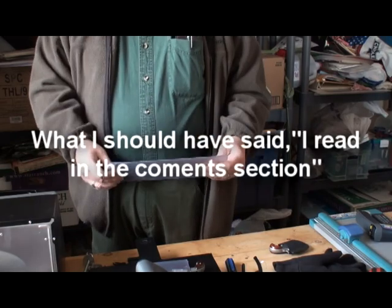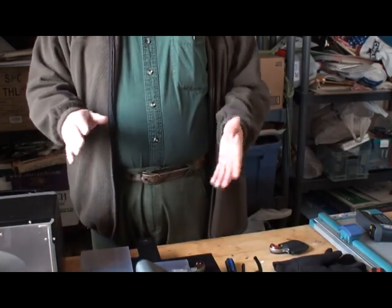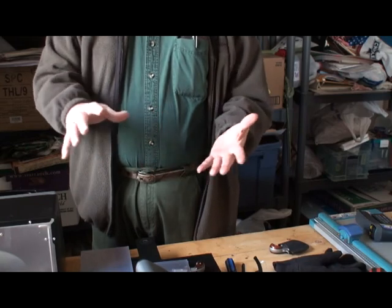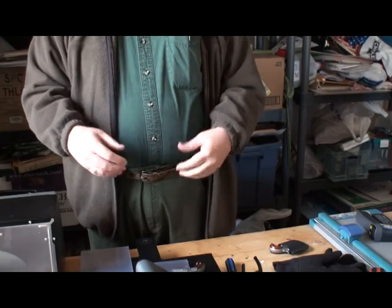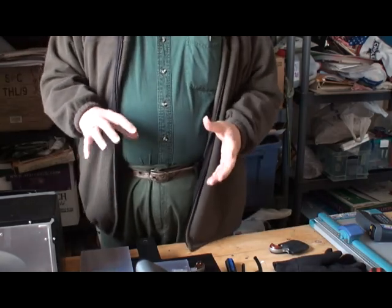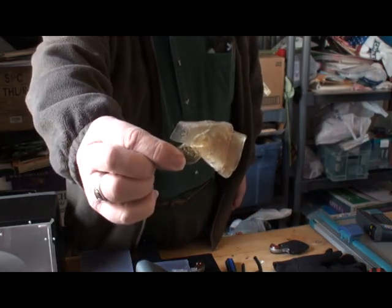I read on YouTube — and you can't always believe everything you read on YouTube — but I read a guy that said, oh yeah, you just put it in the oven, you sandwich it between two layers of aluminum, and put it in your regular oven, turn the heat up as it's getting hot, and you'll be able to heat up the Holstex. As you may know, there's been some issues with the Holstex buckling and curling up and doing all kinds of weird things. Well, if you put it in your oven, that's what you're going to get right there.